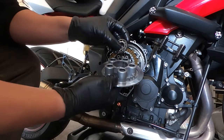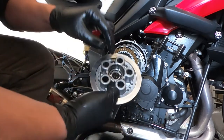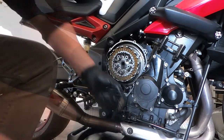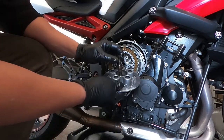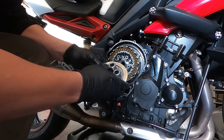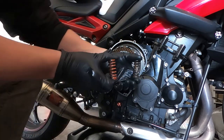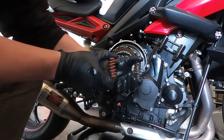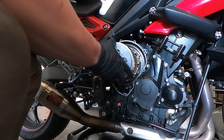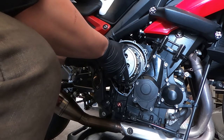Before I install the clutch plate, I'm going to dip the roller bearings and the clutch piece into oil, just so that they're covered before I close everything up. With the roller bearing and the clutch piece installed on the pressure plate, we can now seat this onto the clutch basket.